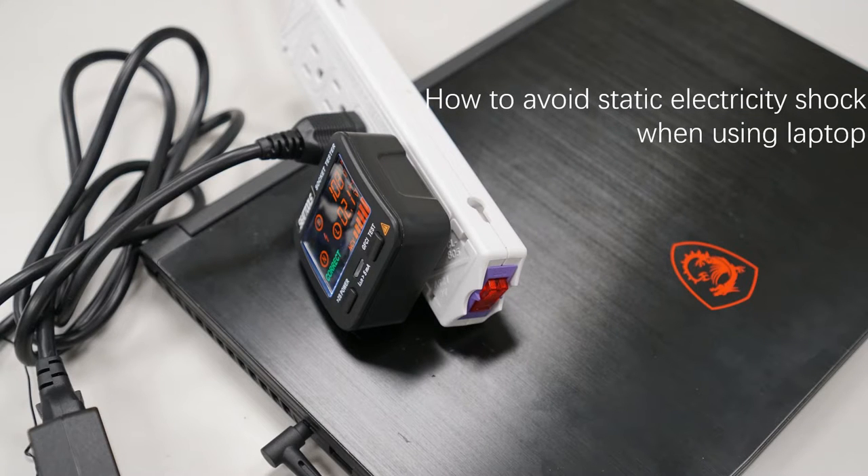Hi everyone, today we would like to share several tips to keep away from static electricity shock when using laptops, and how to inspect if the socket you're using is grounded or not. To avoid the laptop getting static electricity, there are several tips to prevent your laptop from building static electricity.